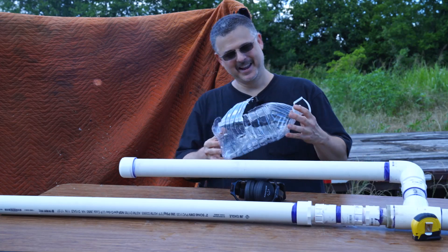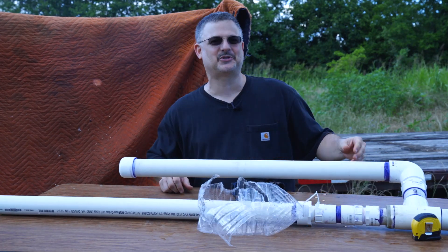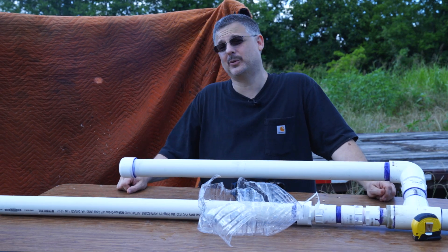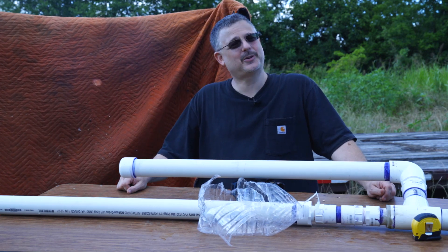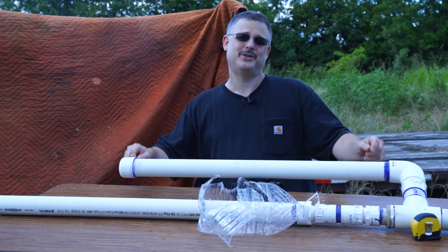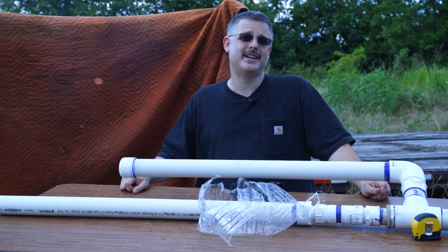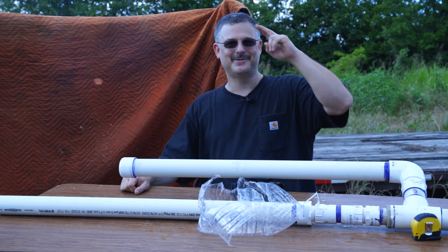Wow, I am just amazed at how much power this thing has — completely destroyed that water jug. From the high-speed footage it looked like it was traveling around 250 miles per hour. Simply incredible. If there's something you'd like to see me shoot, please leave a comment below. If you enjoyed today's video, give it a like and subscribe to see more. Until then, I'll see you next time.